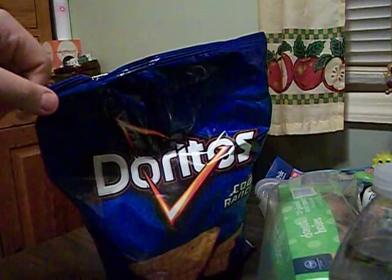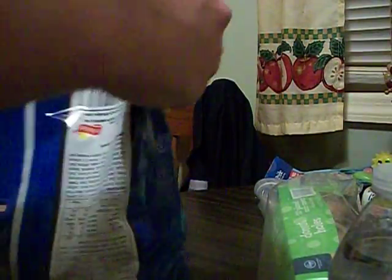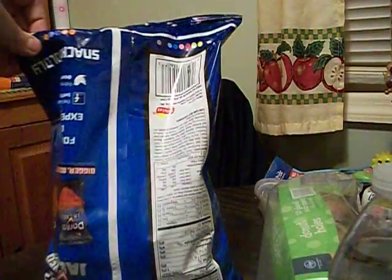Do you see how flat the bag is? Next, you flip the bag down carefully. Do not open the bag yet — the bag is now upside down.